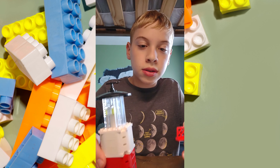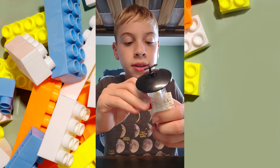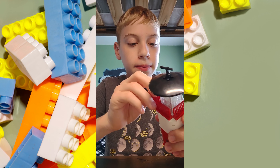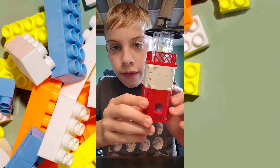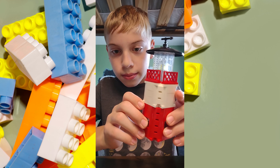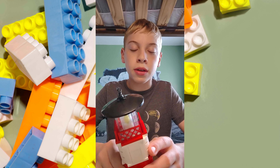And to finish off your lighthouse, you're going to want to use red railings like this — you're going to need four of them — and all you're going to do is just put them on the sides right here. And there you have it, a beautiful lighthouse. And that is the conclusion of my video. Thank you for watching, and don't forget to like and subscribe.